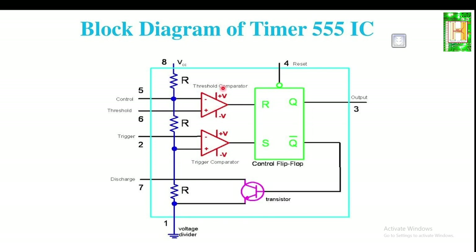When the threshold comparator saturates, the flip-flop R is set and its output at pin 3 gives a low signal equal to 0. When the trigger comparator saturates, the flip-flop is set to S and the output goes high, equal to VCC. The flip-flop is a bistable device which generates two outputs — logic zero or logic one — depending upon the condition of the threshold and trigger comparators.